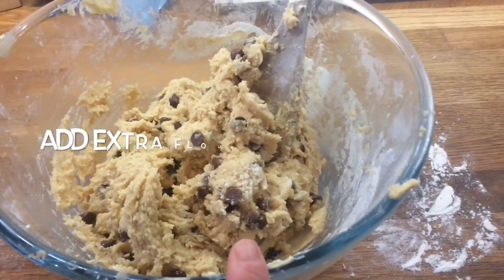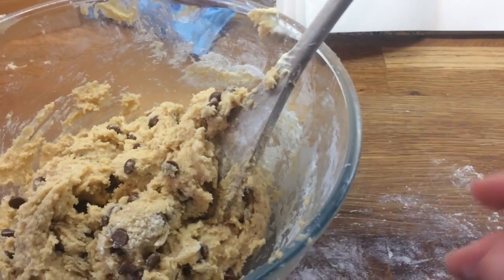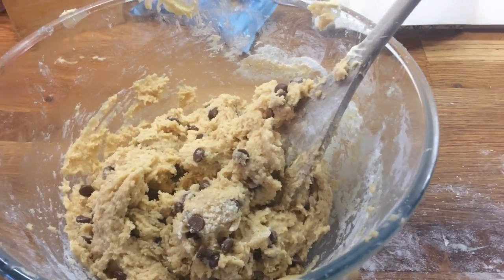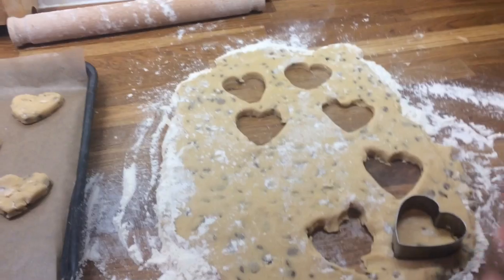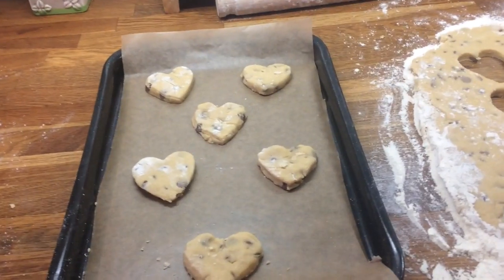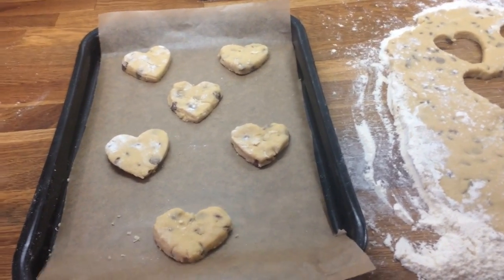I've now mixed in the chocolate chips and I'm going to flour my surface, turn it out, and then start to make my shapes. We rolled it out adding extra flour and we are using a heart cookie cutter because it's Valentine's. I'm going to work on my next tray and then just keep rotating, taking it out and then making some more and taking it out.